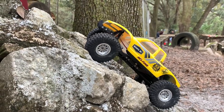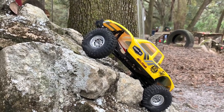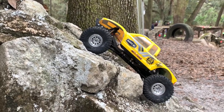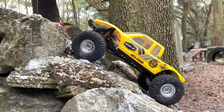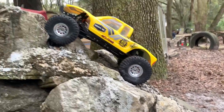This is the spot right here that catches everybody — looks like it's going to catch me a little bit there. Looks like it was going to go for just a second — there we go, there we go, beautiful. That right there has stopped a lot of vehicles — that spot right there.